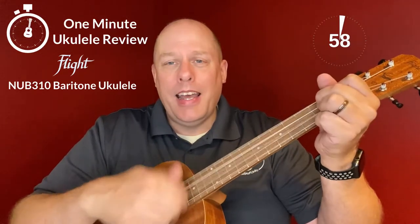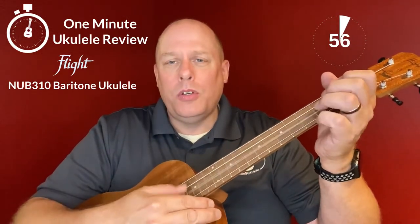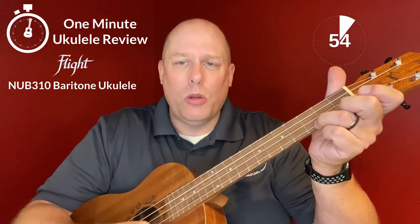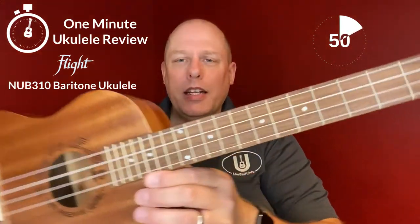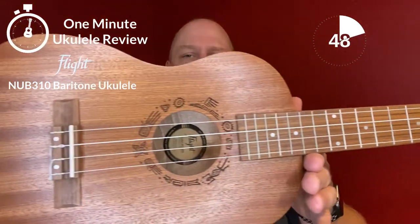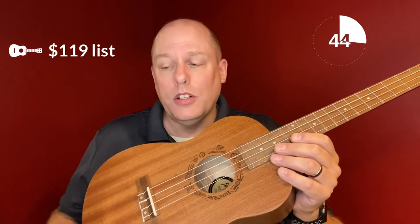It's the One Minute Ukulele Review. Hey there and welcome to the One Minute Ukulele Review brought to you by ukestuff.info. Today we're looking at the Flight NUB310 Baritone Ukulele. It lists for $119 in the United States.